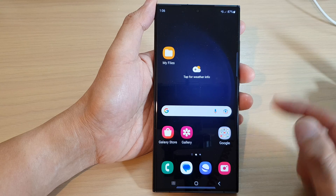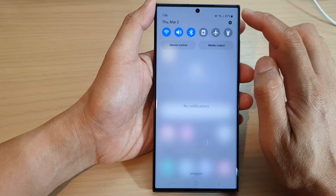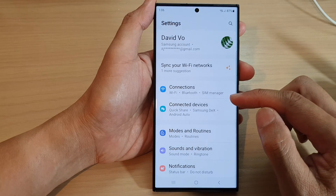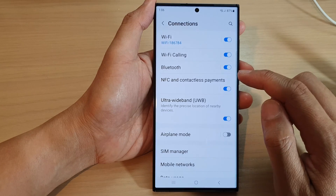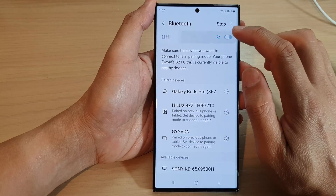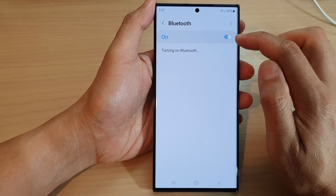From the home screen, swipe down at the top and tap on the settings icon. In Settings, go down and tap on Connections, then tap on Bluetooth. Now make sure Bluetooth is switched on by tapping on the toggle button.